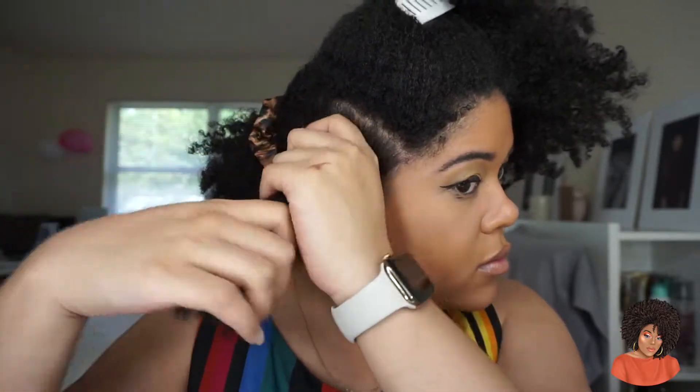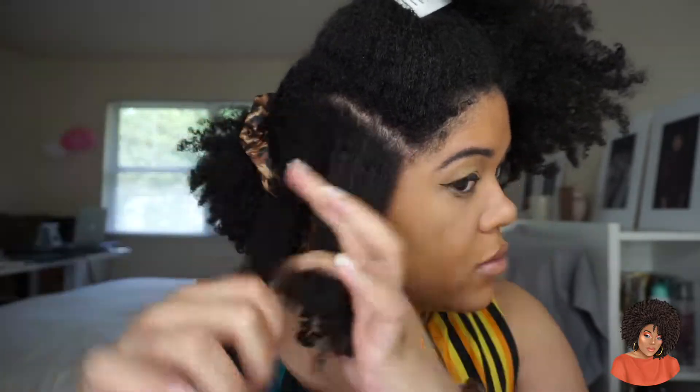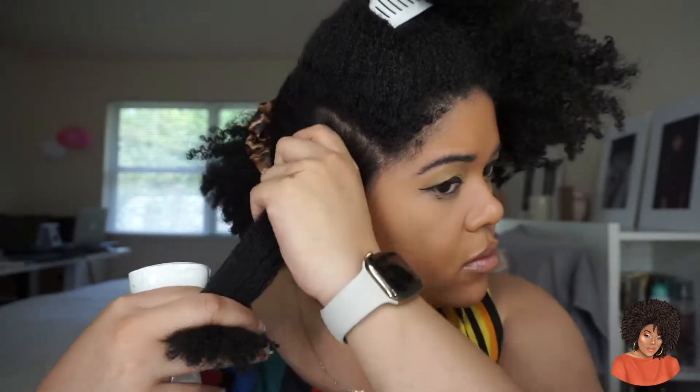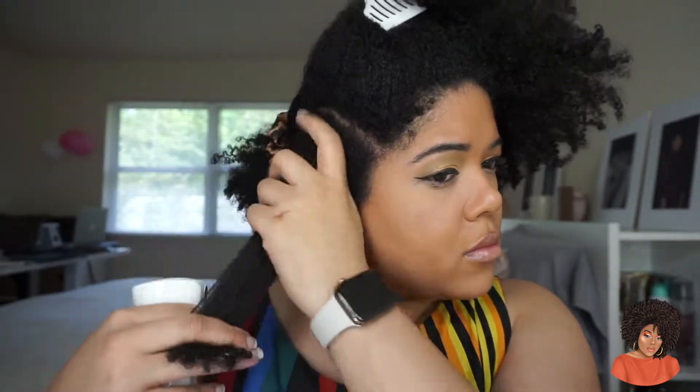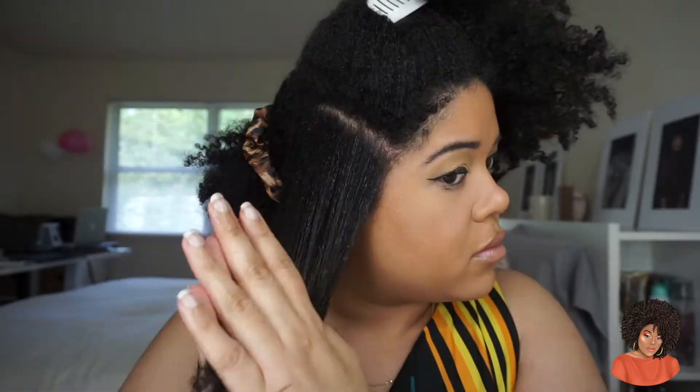So as you're seeing here, I am doing this style on an old twist out. I just went in with the polished oil from Miche Beauty just to kind of revive my scalp because it was a little bit dry. And I'm using a little bit of water just to open up the cuticle so I can add my styling product.